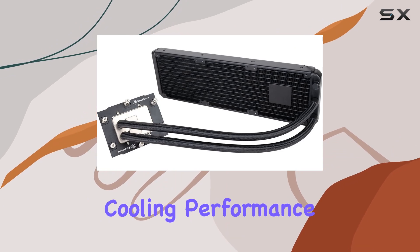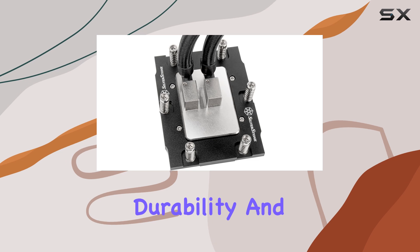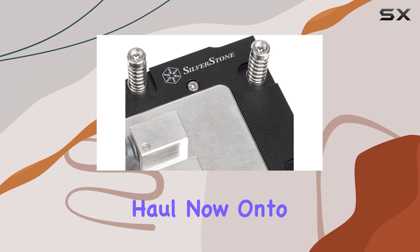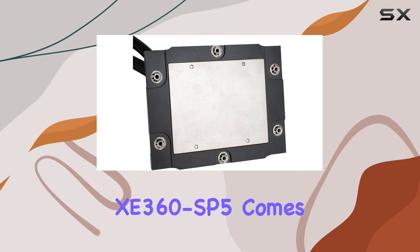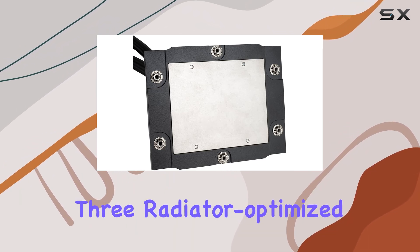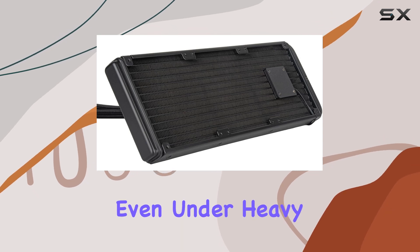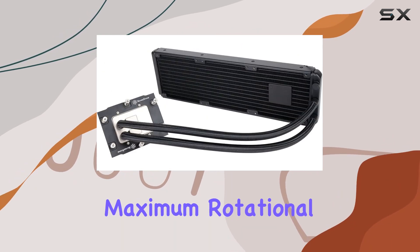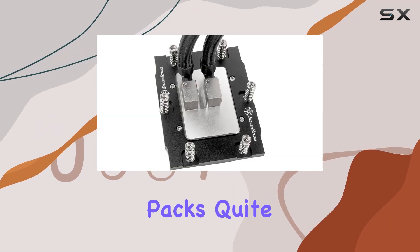This pump not only enhances cooling performance but also fortifies the overall structure, promising durability and reliability for the long haul. Now, onto the cooling prowess. The XC360 SP5 comes equipped with 3 radiator-optimized cooling fans, ensuring efficient heat dissipation even under heavy loads, with a maximum rotational speed of 2,800 RPM.